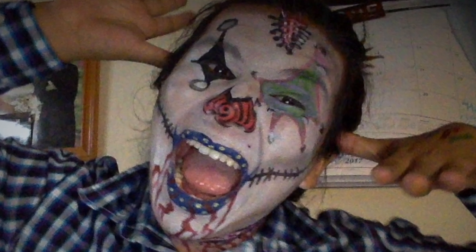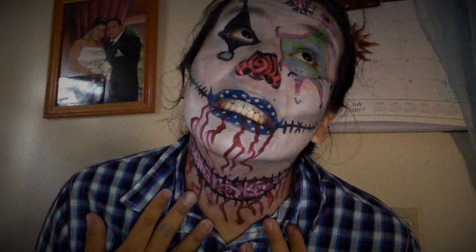And we accomplished this look! Thank y'all for watching — comment, like, and subscribe, and follow my Instagram!